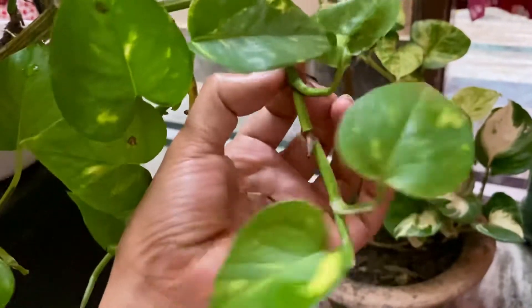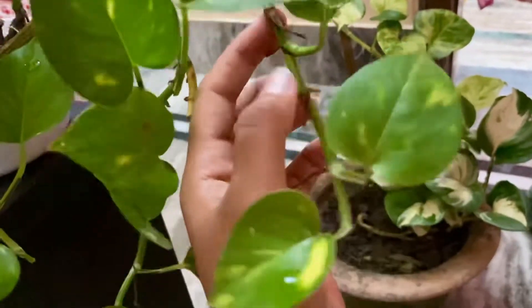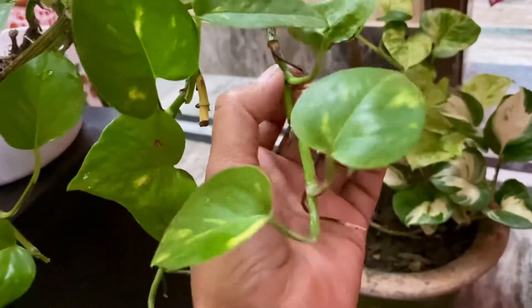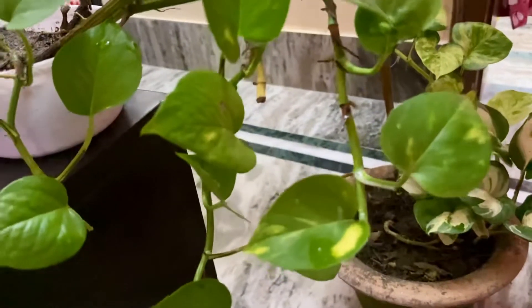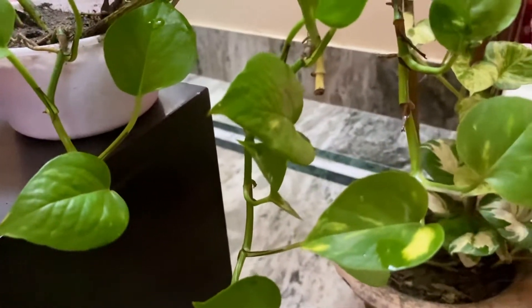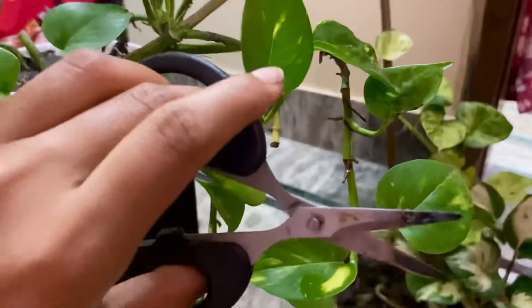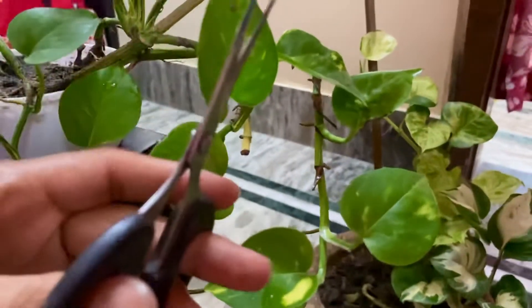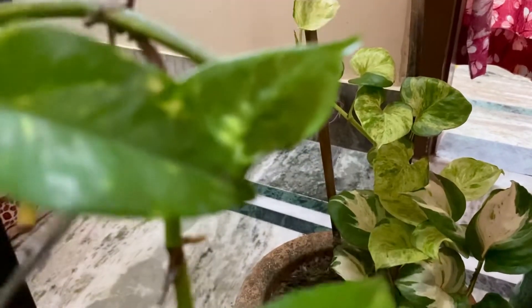You don't cut the leaves here — you cut them here. Now I am using this scissor. I'm holding the phone with one hand and using only one hand for cutting, so bear with me as I use this scissor.